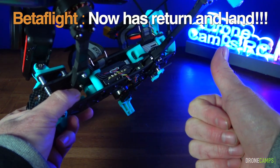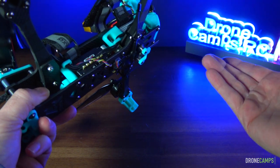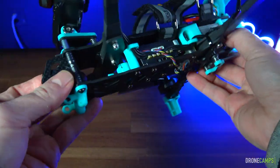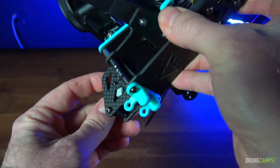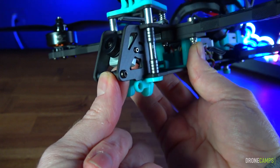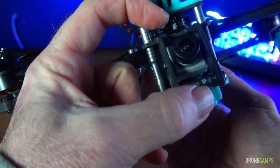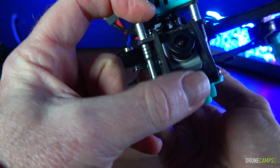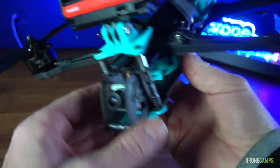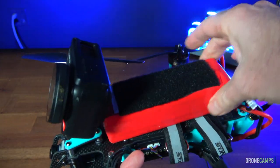Betaflight now has returned-to-land, so with the new update it will actually come back and land, whereas before it would just hover over the home point and hopefully not drop when the battery died. Up front I've got the original DJI air unit with 1080p DVR and the original DJI FPV camera. It does have a standoff in the front for frontal crash protection, though I wish they also had a standoff on top for more camera protection.